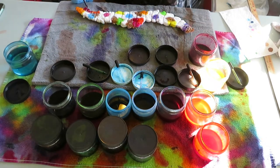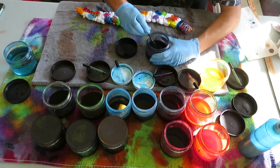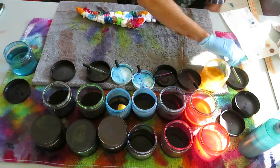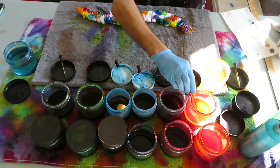Again, this is all random — I just go where I feel like it needs to go. Another reason why I love this design: you can't really mess it up.